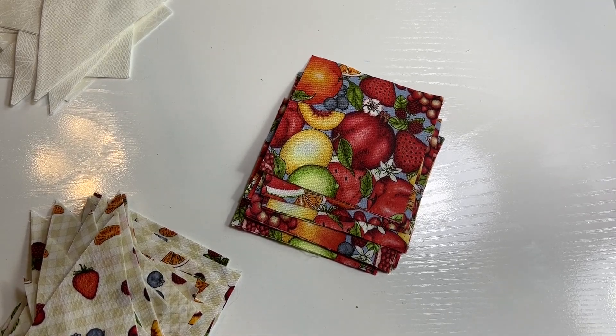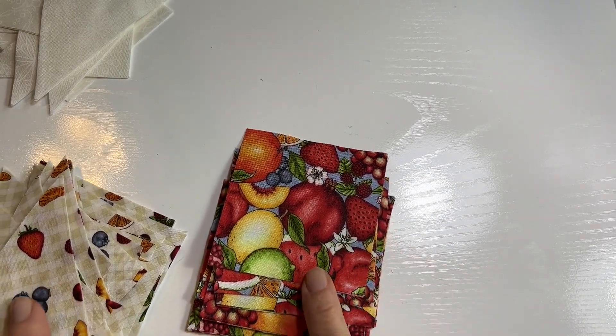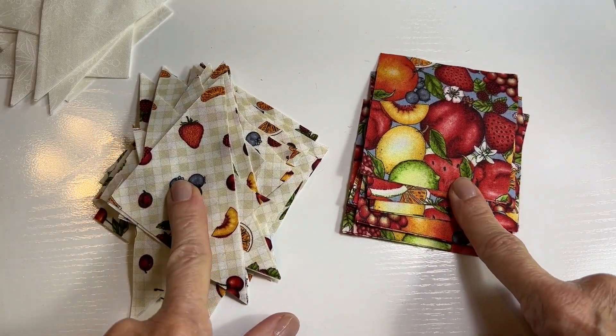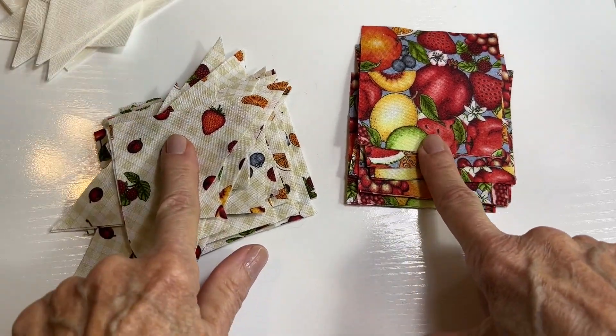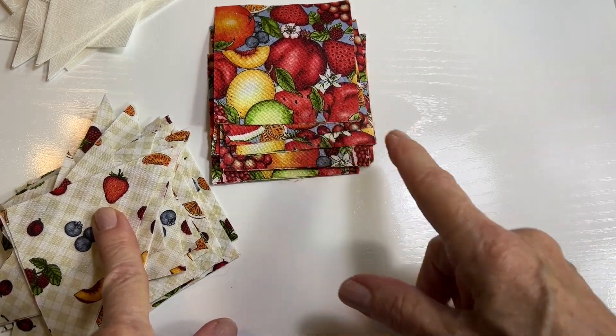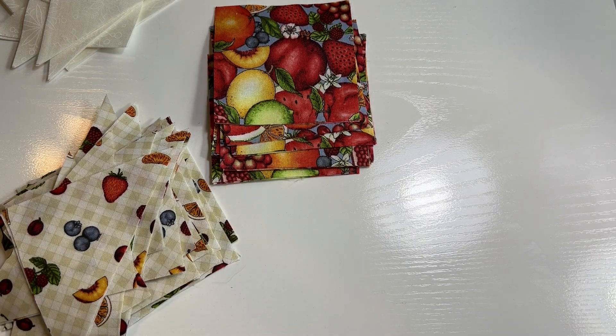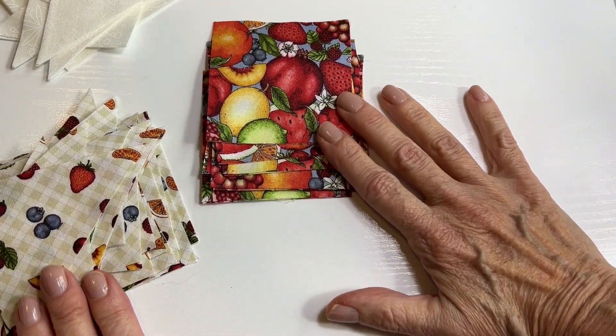For this pattern you're going to need light and dark colors that contrast nicely, as well as a white. I'm using these two fabrics and some off-white here, and these are both from Connecting Threads — from a really cute collection that's all fruit and stuff. If you're interested in Connecting Threads fabric, where we buy a lot of our fabrics, there will be a link in the description below. I'm kind of anxious to make this set because I'm keeping it for my own kitchen.